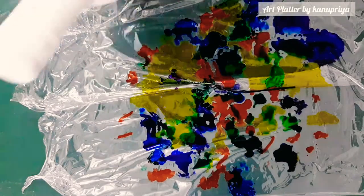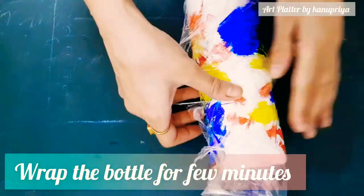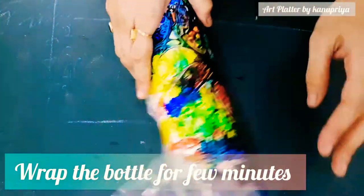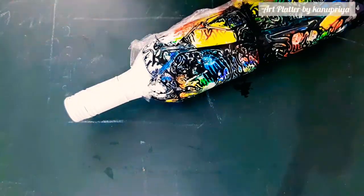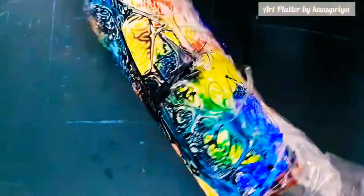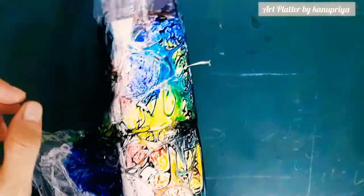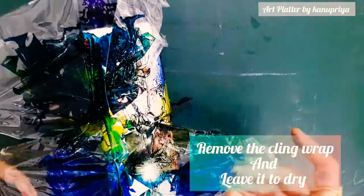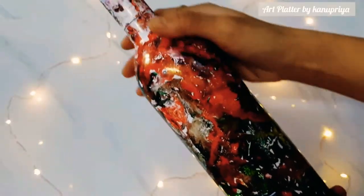After this I am placing the bottle and I'll just wrap the bottle in the cling wrap on which I have used the alcohol ink. For a few minutes I'll just let it sit like this, and then after a few minutes I'll just unwrap it and let it dry. Once it is dry, your bottle is absolutely ready to use.